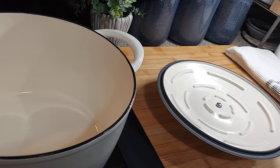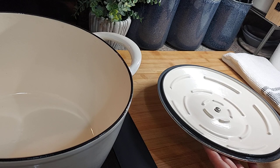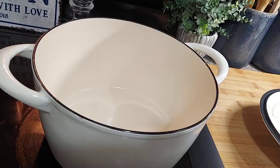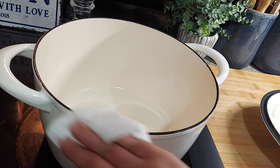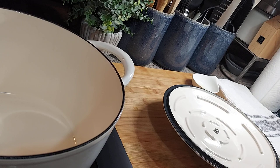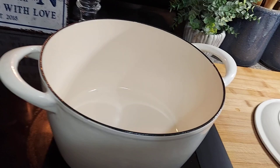Now with the top — see this little rim right here, it's got a crevice. You want to go into the crevice, just go all the way around. I just spin it with my other hand and go all the way around. Right before you put it in the oven, just make sure there are no drips.